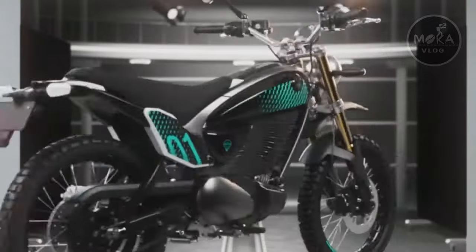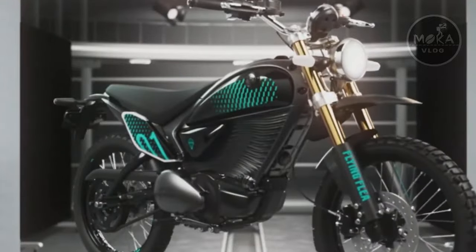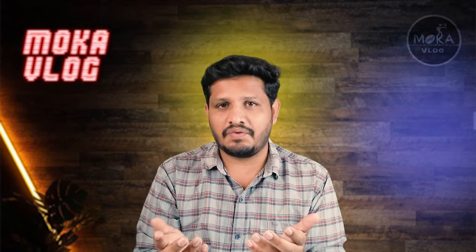For Royal Enfield, power is measured in CC. Looking at the electric scooter, it will be very successful. It offers a range of up to 85km, and you can use it for daily use with around 50km of range.